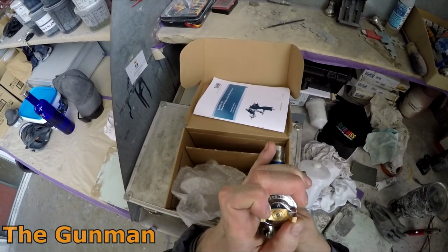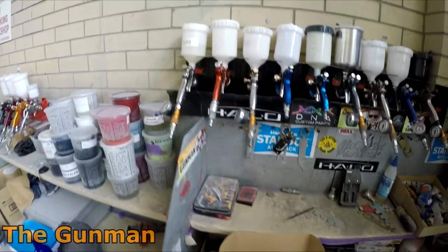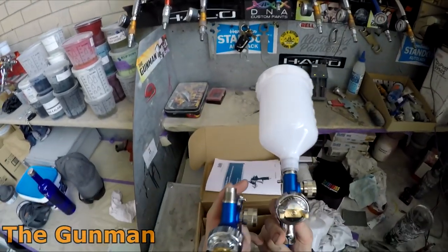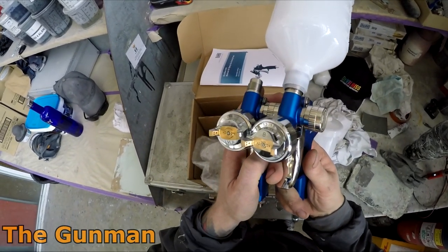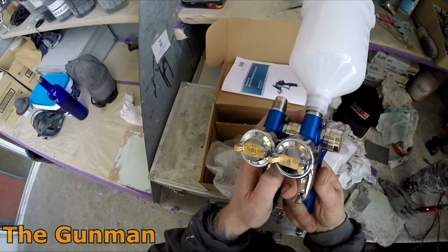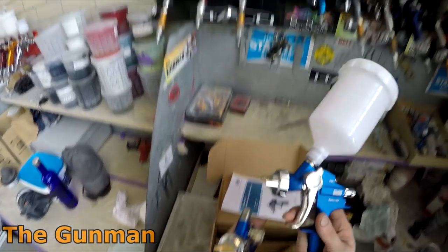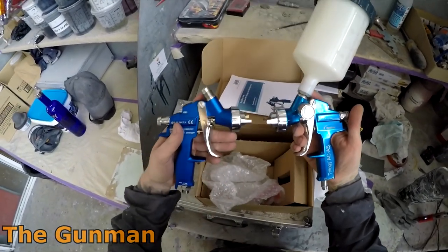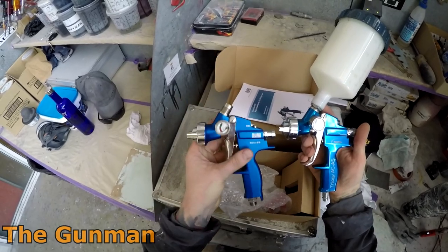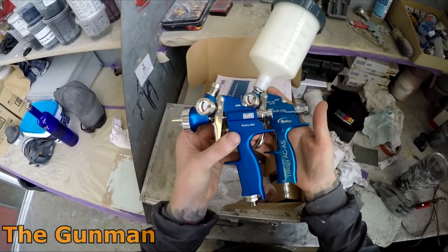If you look at the front of the air cap, one says AC and the other says LVLP. I've actually found the LVLP to be the better of the two. The AC, which is a conventional cap, just went through a little bit too much material — only about 10 or 20 mils per panel — but you add that up over a year and it's going to make a pretty big difference to material consumption in the workshop.